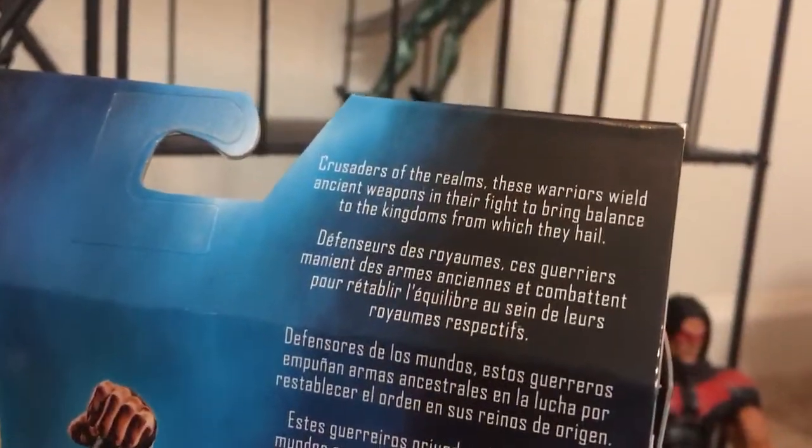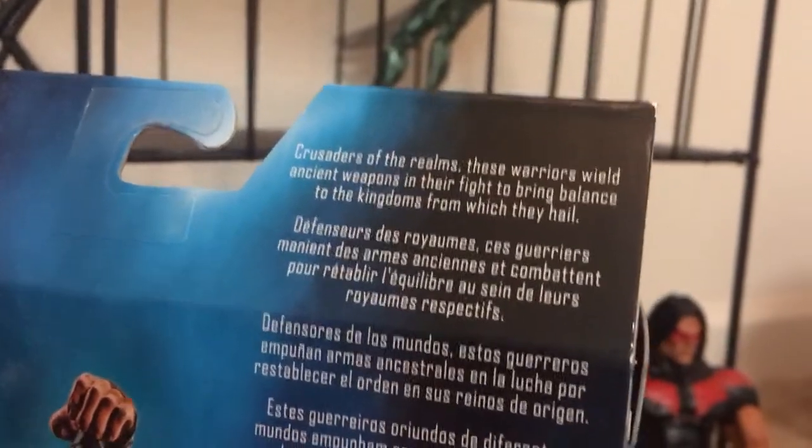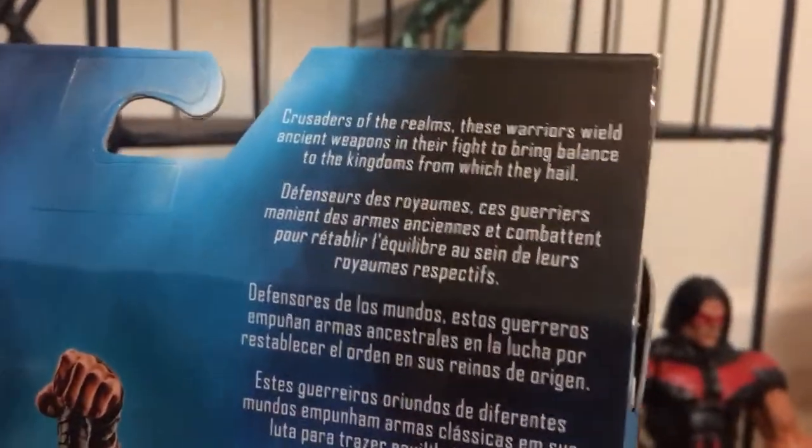Crusaders of the realms — these warriors wield ancient weapons in their fight to bring balance to the kingdoms on which they hail.